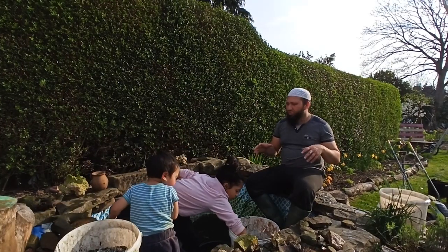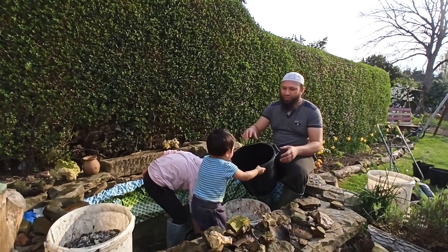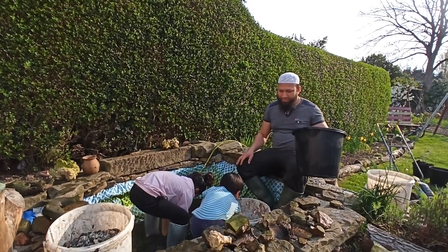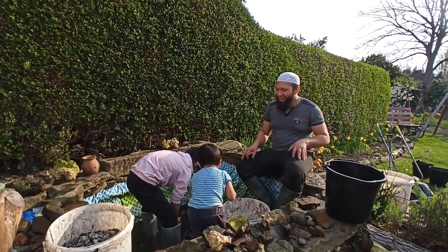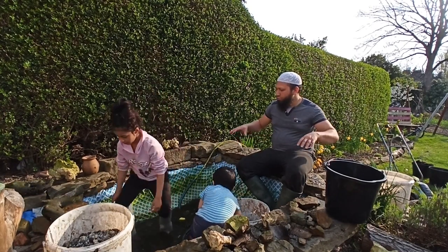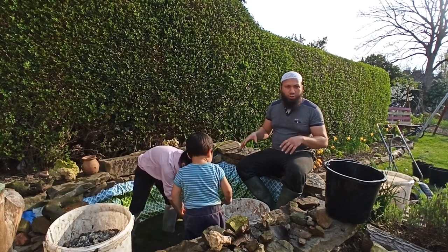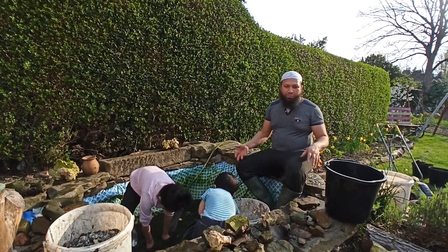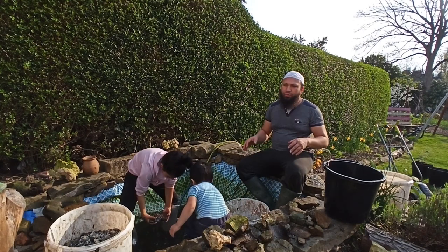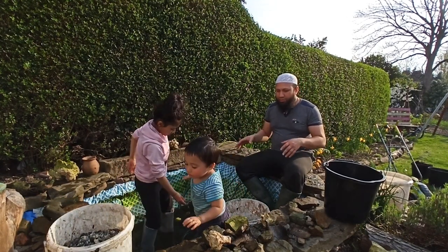So we made this pond as a test run to see if we could manage having a pond in a garden. We made it out of the kids' old paddling pool, so the liner was made out of that, but it's got a few holes in it and it's time to replace it. So that's what we're doing today — replacing it with a preformed pond.